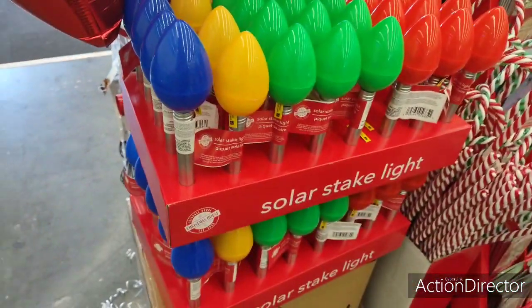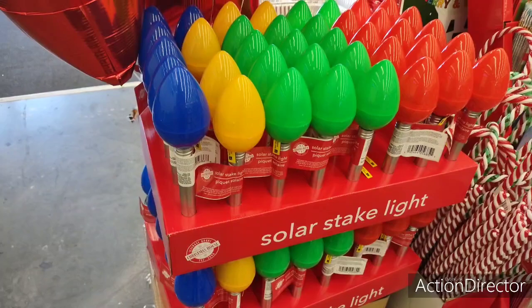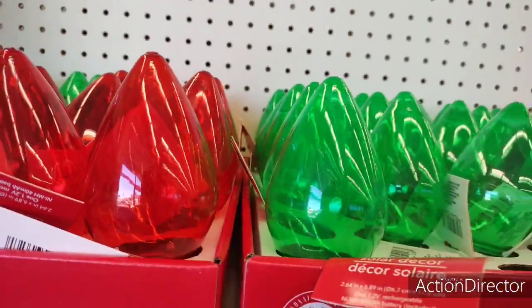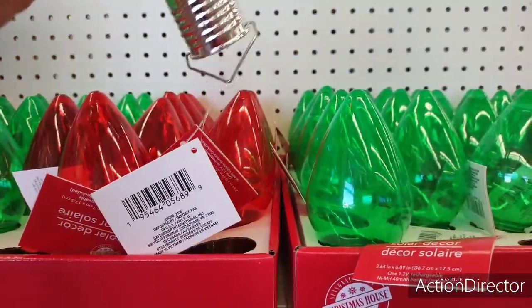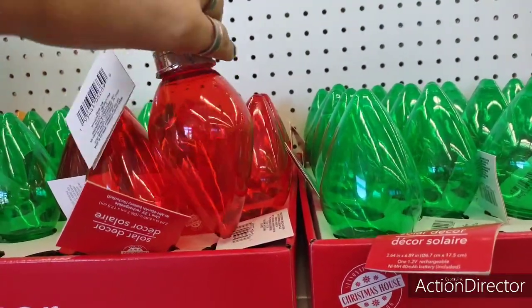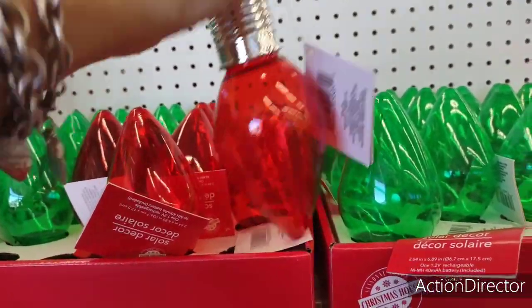Here's more of the solar stakes. I know I showed them already, but they're really popular, so if you want them make sure you get yours. And I'm pretty sure I showed you guys these — they came out with these stakes as well. Aren't these adorable? To hang up on, like, your patio, and at night these will light up. Super cute.